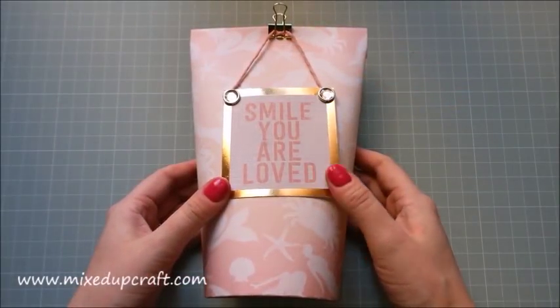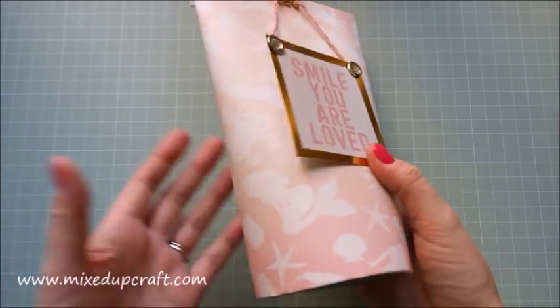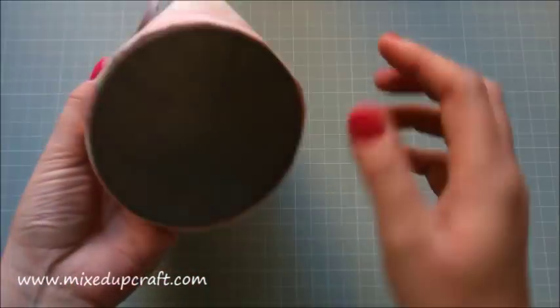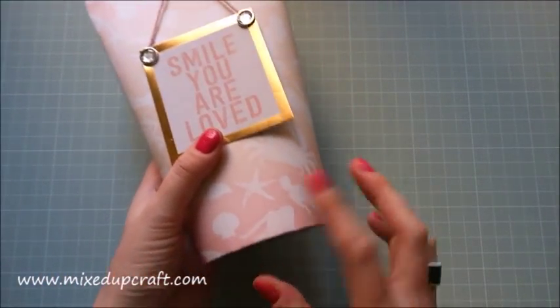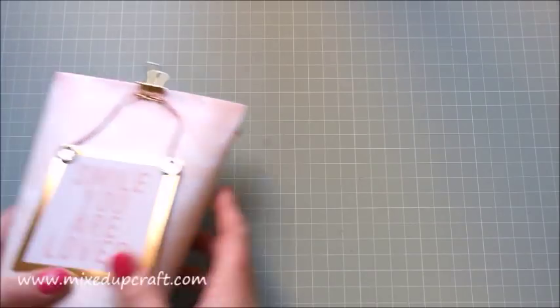Hi everybody, it's Sam at Mixed Up Craft. Thank you for watching my tutorial today. I've got what I'm calling my toothpaste tube gift box — it reminds me of the end of a toothpaste tube when you're rolling it down. It's got a circular bottom. A lot of this style have a square base, but this one is different. It measures about four inches at the smallest width at the bottom, and it gets taller and narrower towards the top.